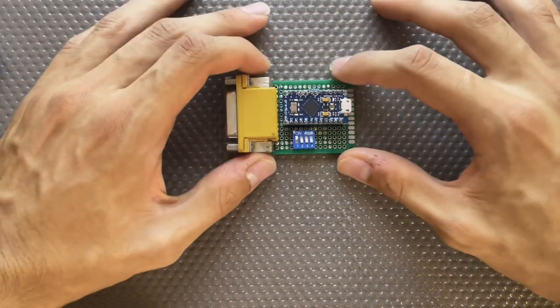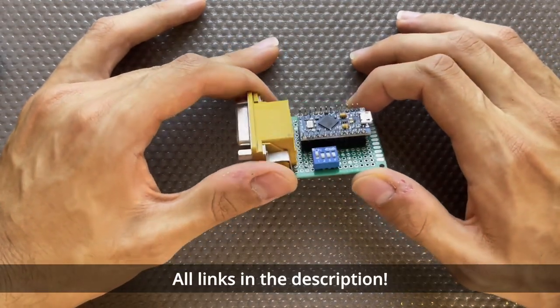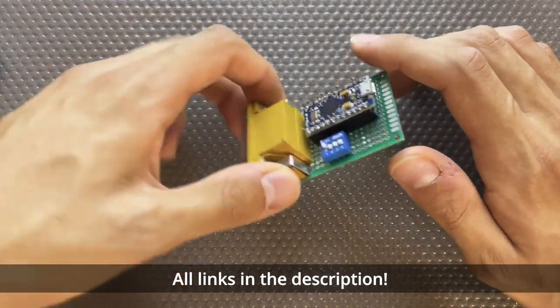Hey! In this video I will be showcasing this Gameport to USB adapter. This adapter is based on a project by Necrowave, and is essentially the same, except that instead of using a PCB, I used some protoboard and made the electrical connections myself.